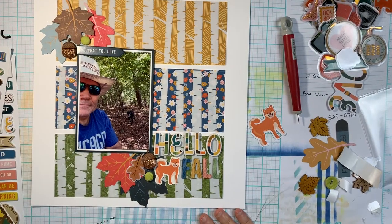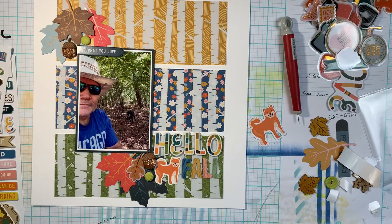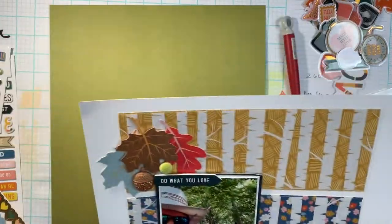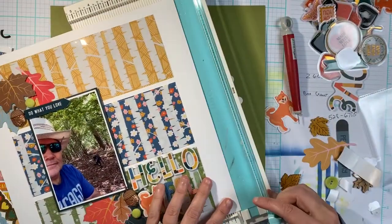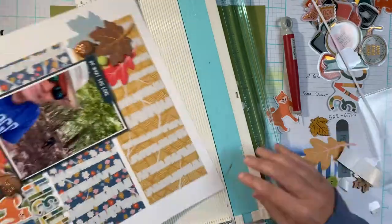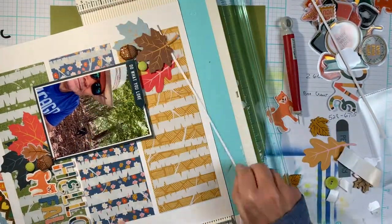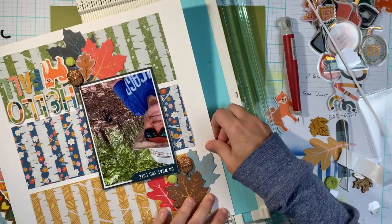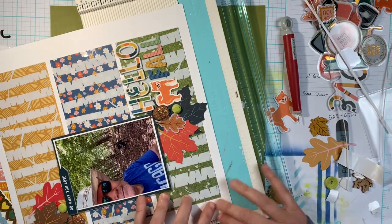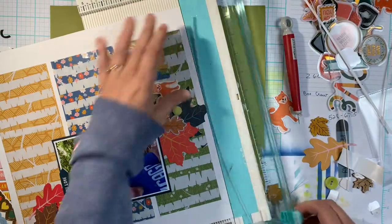Here is the final product — I hope you like it. I will show you some close-ups in a minute. Oh, I almost forgot — I decided to back this layout, so I trimmed down the sides just a little bit and wanted to bring in another color as a foundation on the back. I'm going to cut that green cardstock — this is Close to My Heart cardstock, and I absolutely love it. I'm a Close to My Heart maker so I have a ton of it.